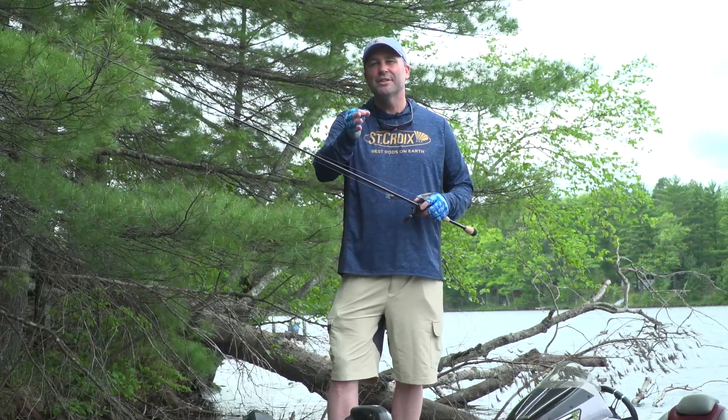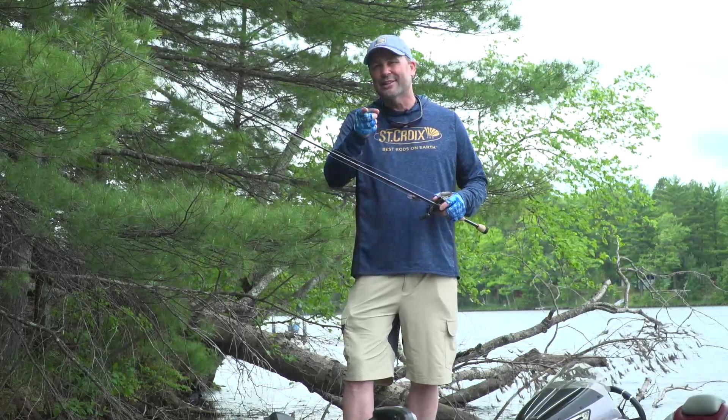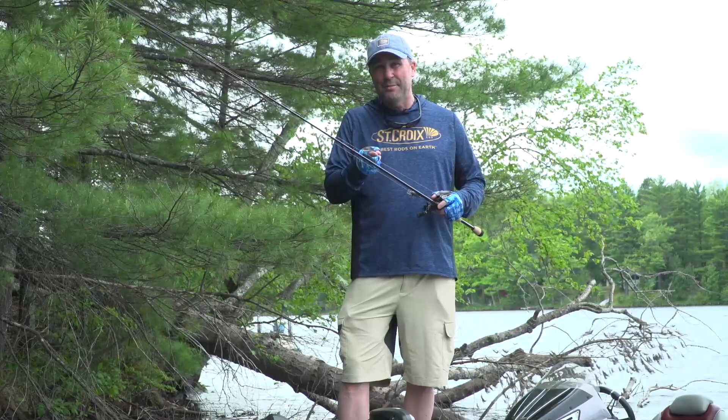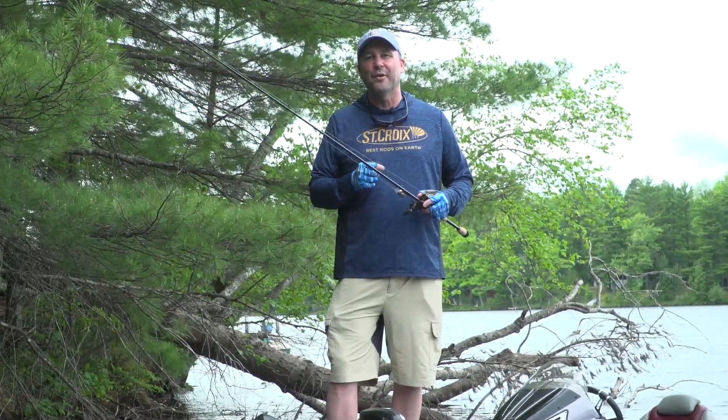To find either one of these two models, visit your local St. Croix retailer or check out our website at stcroixrods.com. Please like us on Facebook and Instagram. There's only one downside to getting them — you're gonna have to load up on more crankbaits, but that one's on you. Good luck out there, we'll see you soon on the water.